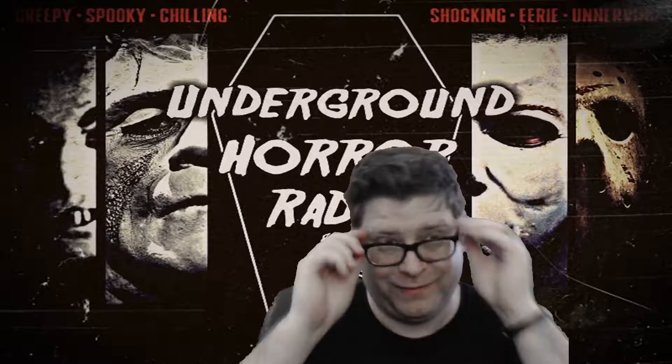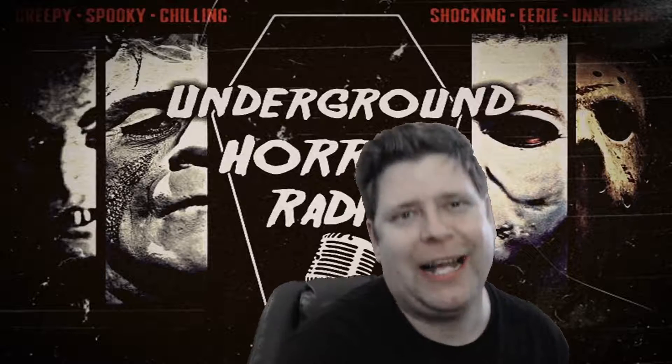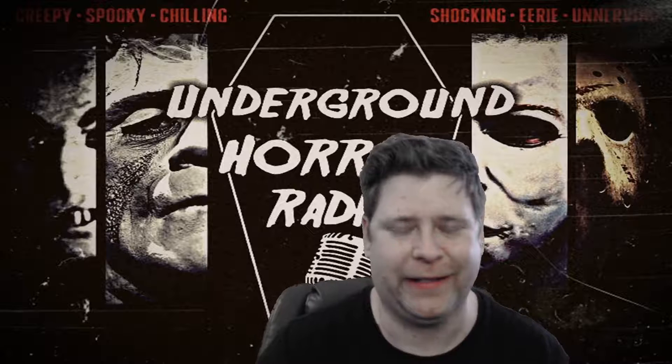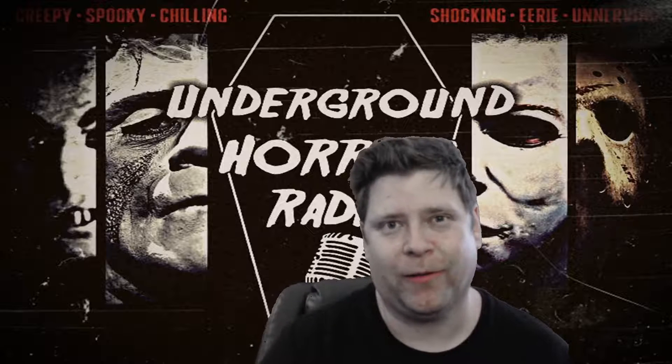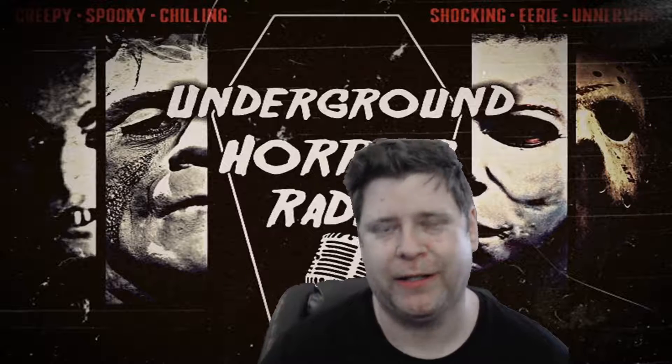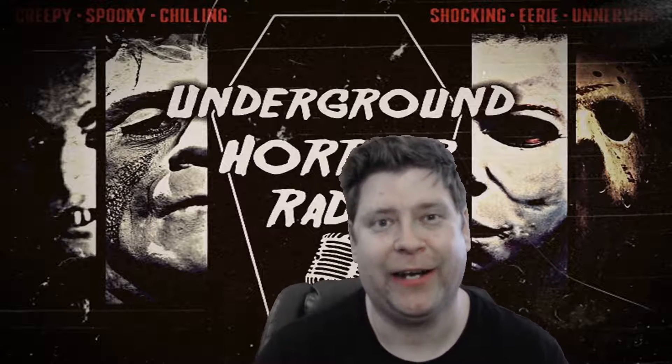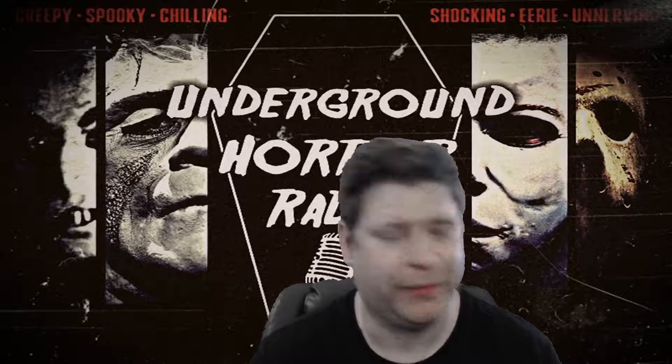Welcome to Underground Horror Radio here on YouTube. I'm working on the website, it's almost done, plus the podcast, which you can hear on Anchor FM and also pretty much anywhere — Google+, GADCasts, a bunch of stuff.